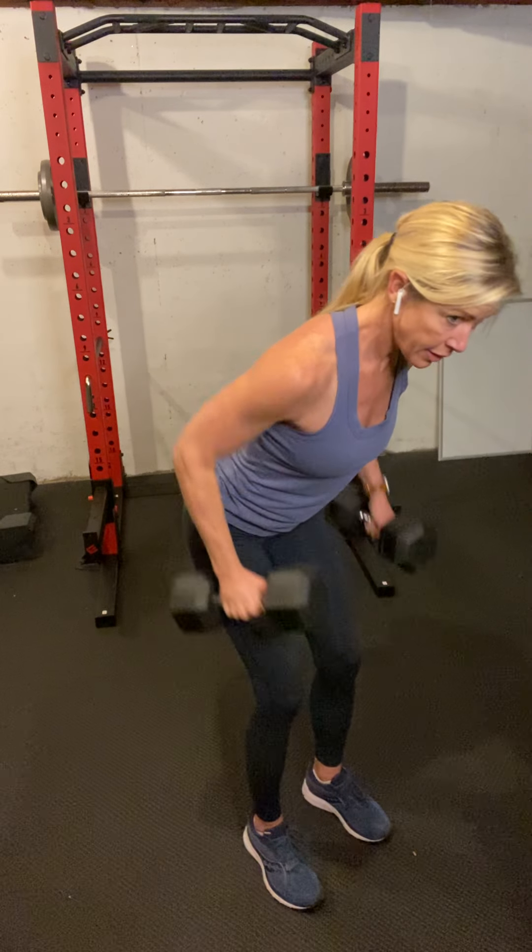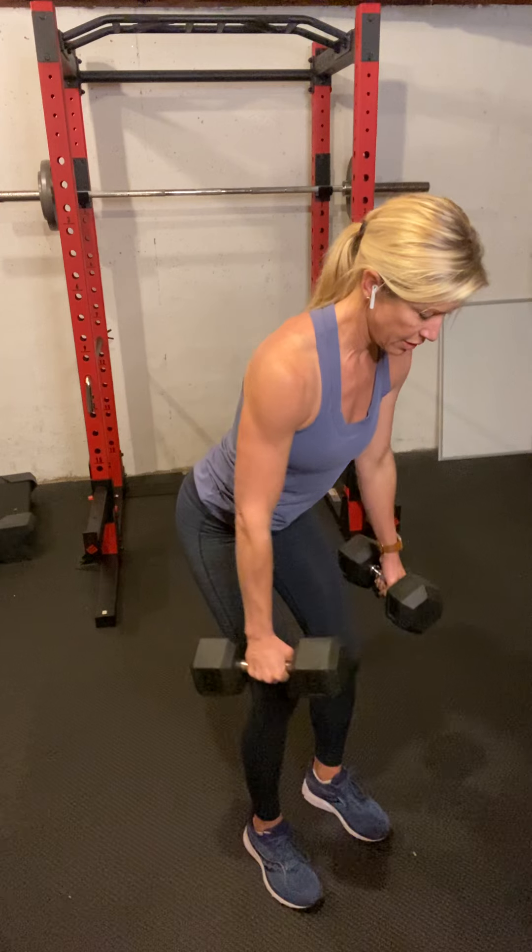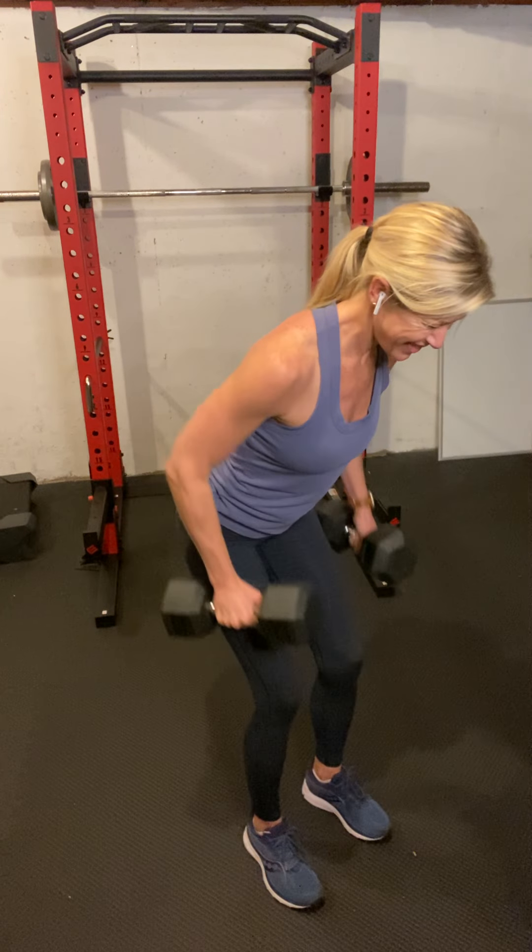This is what you should look like too if you're challenging yourself on that last set. Don't drop that weight — bent-over row, hinge and row. Alright, now we're going to be doing a bent-over fly and a lying tricep extension, so you're going to want to go lighter for your weights.